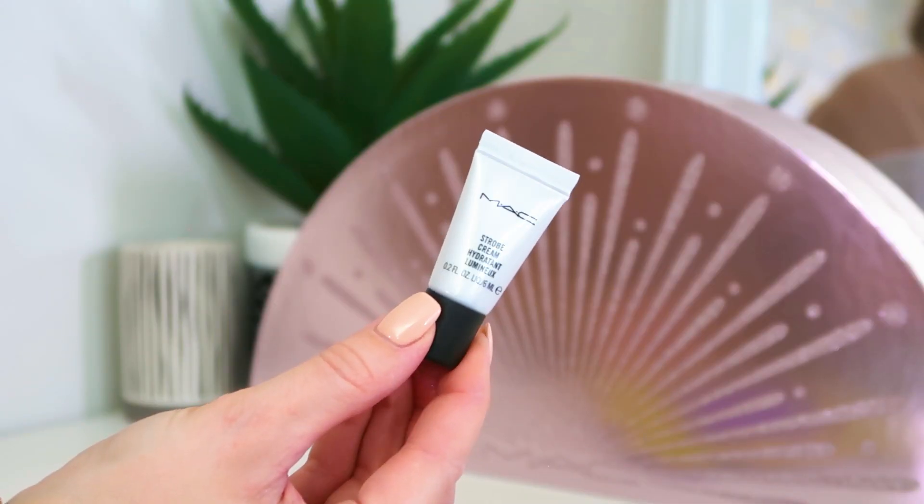Now we're on to day number eight: we've got the Strobe Cream, which is basically a highlighter you can wear underneath or over the top of your makeup. It sits very subtly — it basically just highlights without any shimmer or glitter. It doesn't look like a highlighter but it does the same job. It is a tiny little 6ml size, which I think with this product is the right size to try first, because if you're looking for a new type of highlighting product it may or may not work for you. I really like it — I'm not a killer highlighter person but I really like it. This is the Pink Light shade.